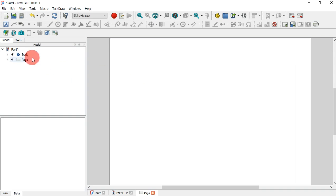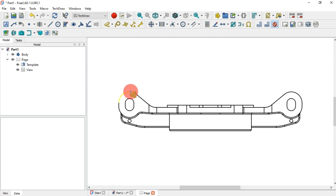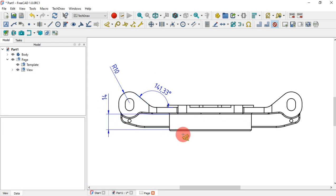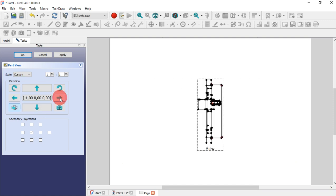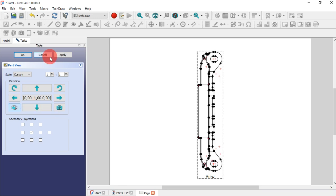The tech draw workbench comes with similar improvements to the sketch workbench — a contextual dimensional system based on your selection. The section view tool was much improved as you can see. There is a lot of improved stuff here on this workbench that needs exploration, and the render workbench also.